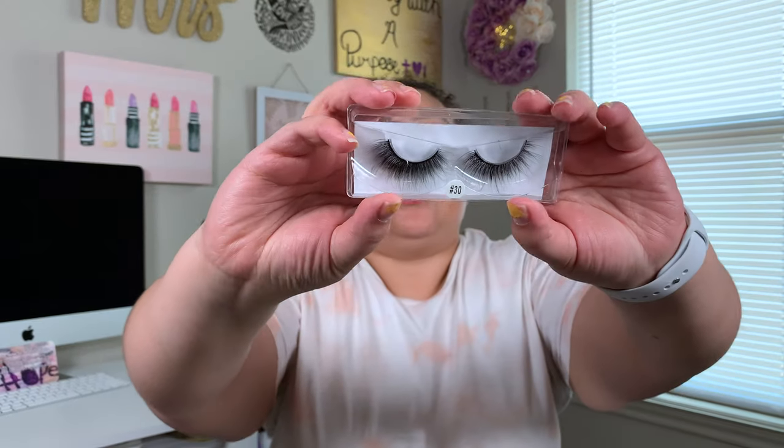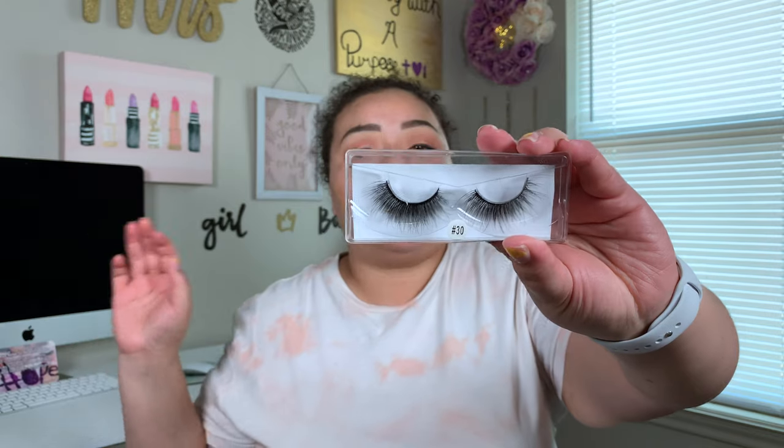So for today I'm going in with the lashes from my brand Her Beauty — these are my lashes in the style Courage. I have been eyeballing these ever since I purchased my first huge inventory of lashes. And I actually bought them from myself — I didn't just take them out of my collection — and we are going to use them. Oh my gosh, these are so pretty.